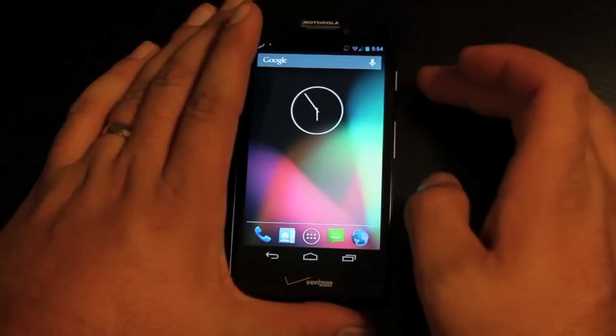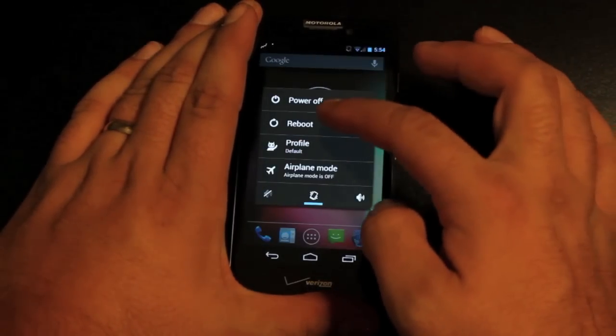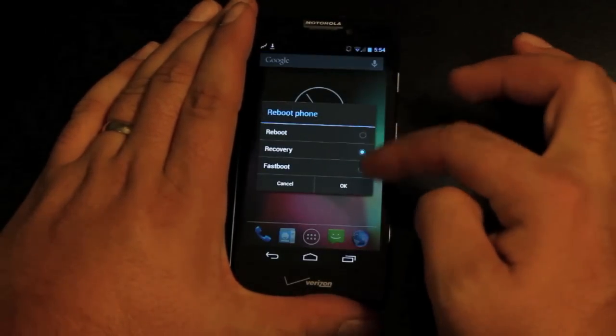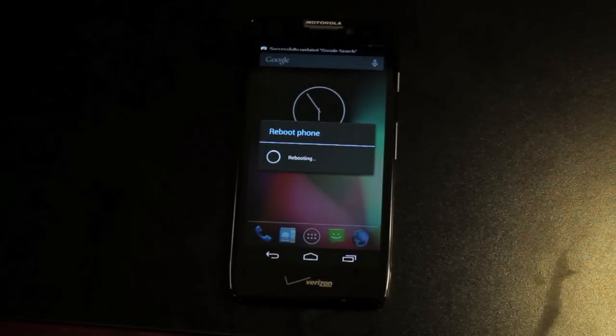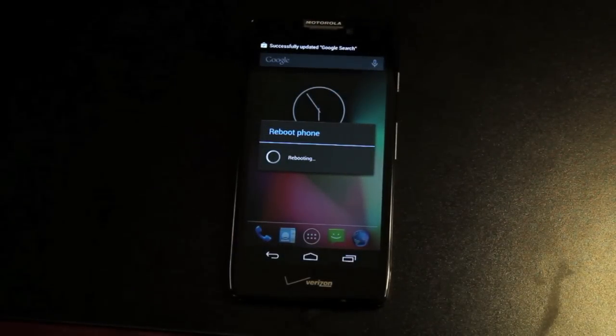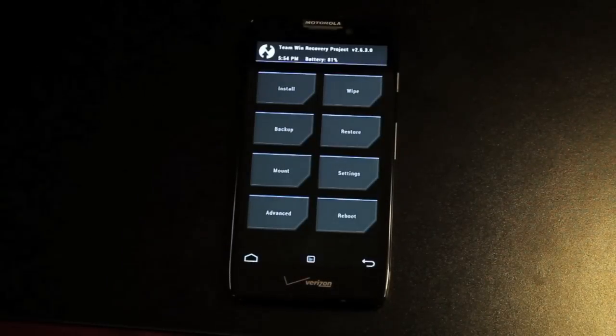The first thing you're going to want to do is boot into recovery. You can flash this in ClockworkMod Recovery or Team Win Recovery Project. I had some issues flashing this in the BetaKing version of ClockworkMod Recovery, and I'm guessing the script doesn't account for that particular version of the recovery.